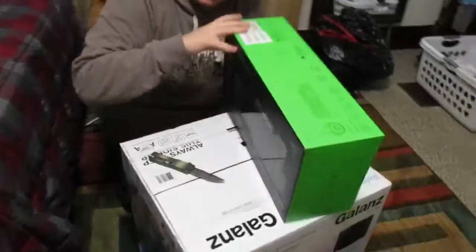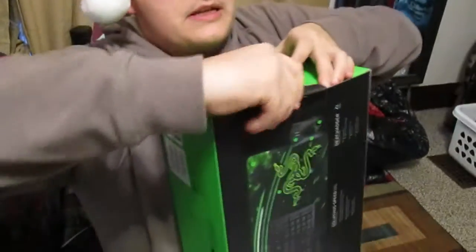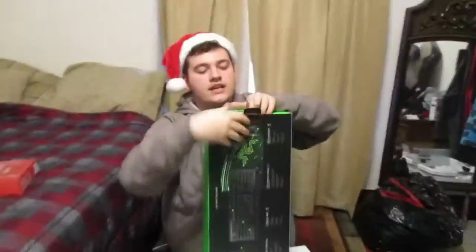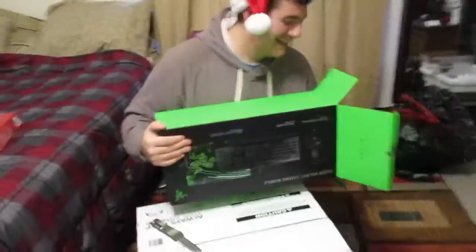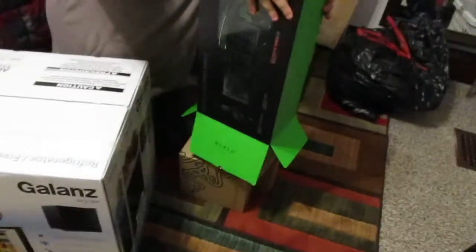All right Brad, take the camera. You're going to be opening this, which is kind of complicated. Just stand back. These are the little Alienware things. I'm not too famous of a YouTuber where I can just break everything in the package.